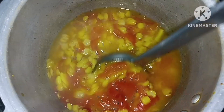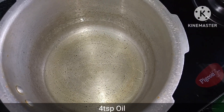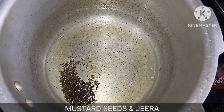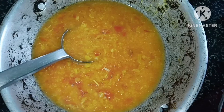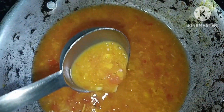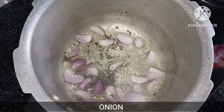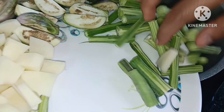Put it in the cooker and add the oil. If you want to use the oil, you will be able to use it. Put it in and place it. Now you will need to add the oil.